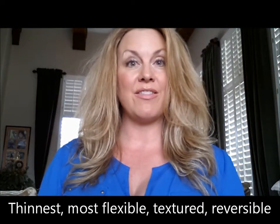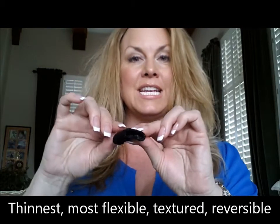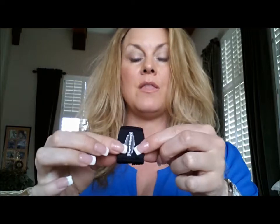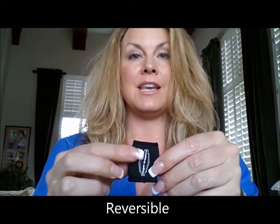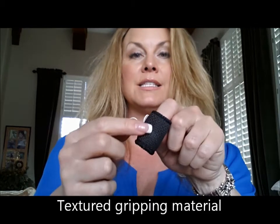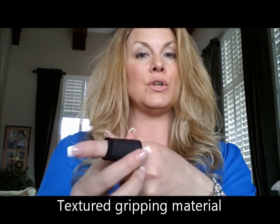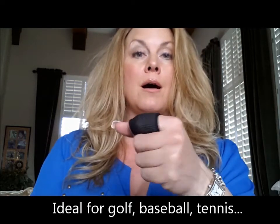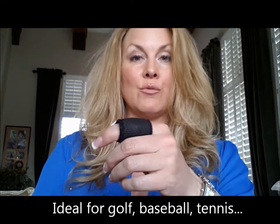The Finger Grippers are the thinnest and the most flexible — I'm talking about the thickness of the neoprene. They're the most flexible and stretchy, and they are reversible. This side has the nylon finish on the outside, and if you turn it inside out, this side has a textured rubber grip to help you hold on to your golf club, your ball, your bat, your club — whatever sport you're playing.